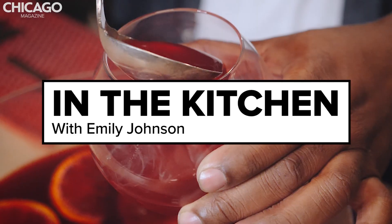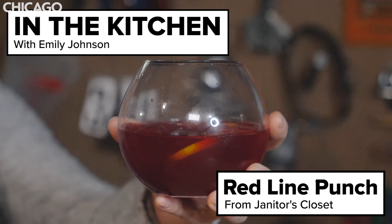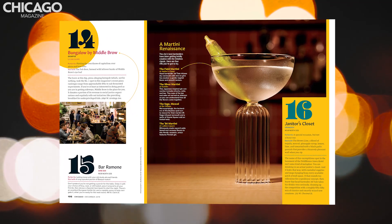On this episode of In the Kitchen, we're getting wasted. We're on location at Janitor's Closet, one of the city's best new bars. Congratulations. Thank you.